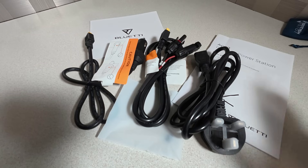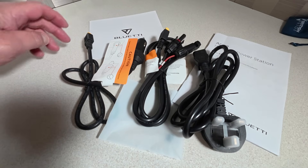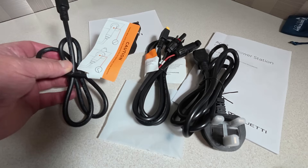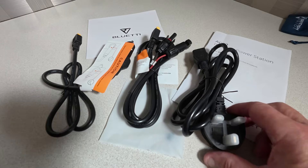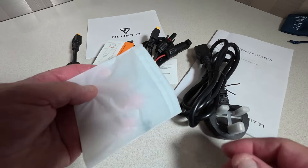This is what you get delivered with your AC70: the user manual, your warranty card, the 12 volt charge cable for charging within your vehicle, a solar panel charging cable, the AC charge cable, and a little earthing screw.